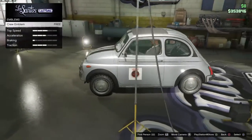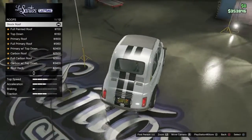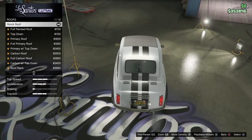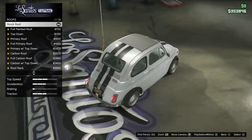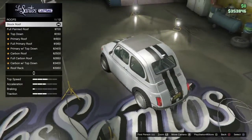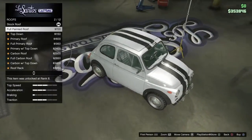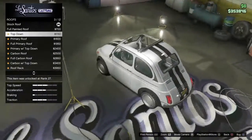Here we put the crew emblem - it's gonna look like this on the car. Okay let's go into the roof customization for this car. So you have the full painted roof - instead of having it in the stock one which looks horrible with the car, we can have it fully painted.